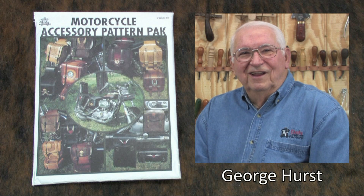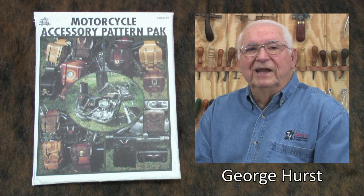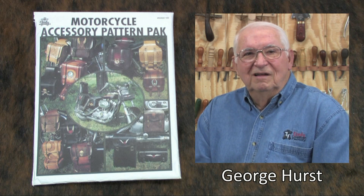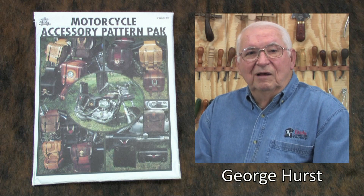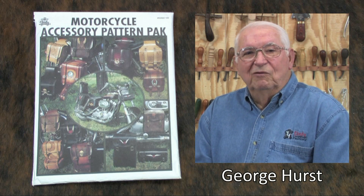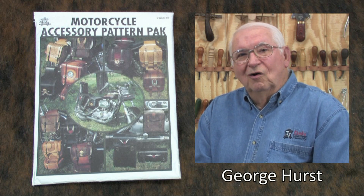Hello there. My name is George Hurst. In this video we will show you how to make a set of very durable saddlebags for your motorcycle. The set of bags we will make in this video will have a hand-carved western design, but the beauty of making your own is that you can make them any way you want with any design, any color, or any finish.